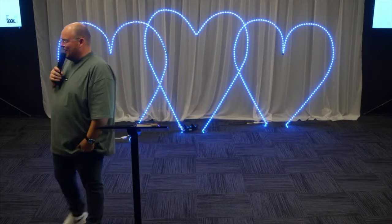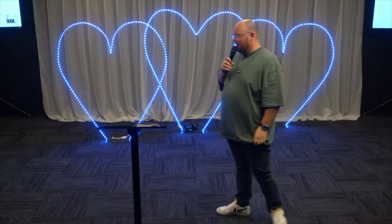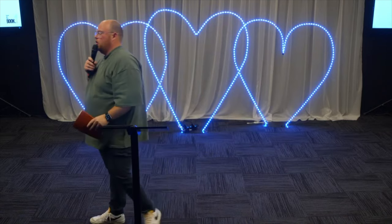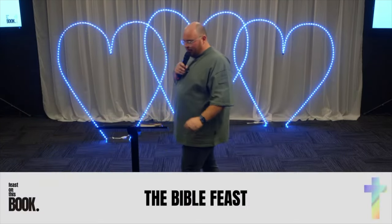We are in our series called Feast on This Book, which is an exciting series about how we read the Bible and feast on the Word of God and the goodness of what God is saying to us in His Bible. And this morning, the title of my message is The Bible Feast.